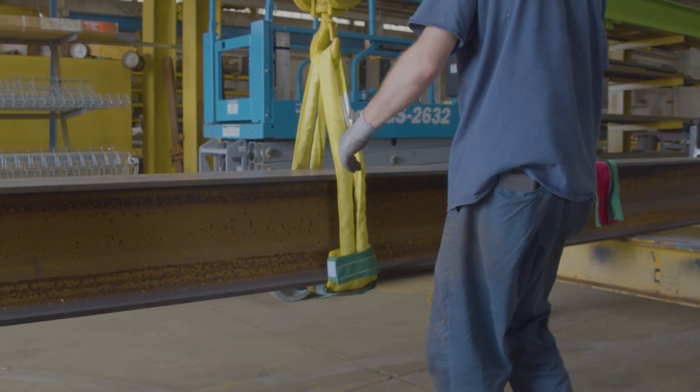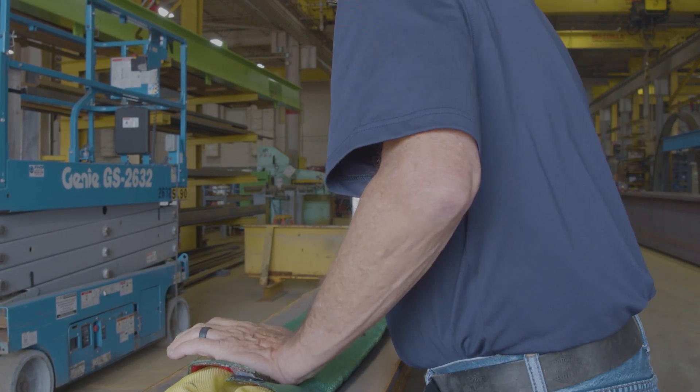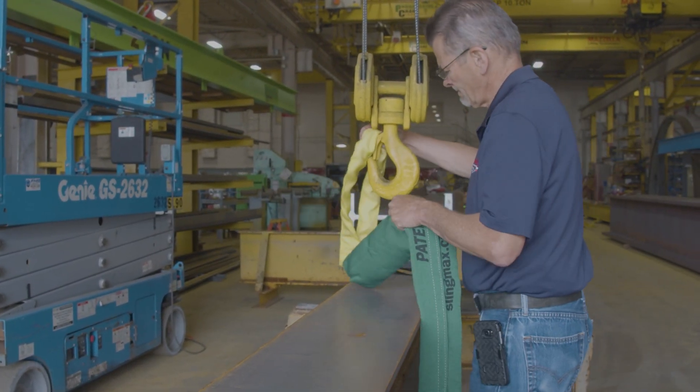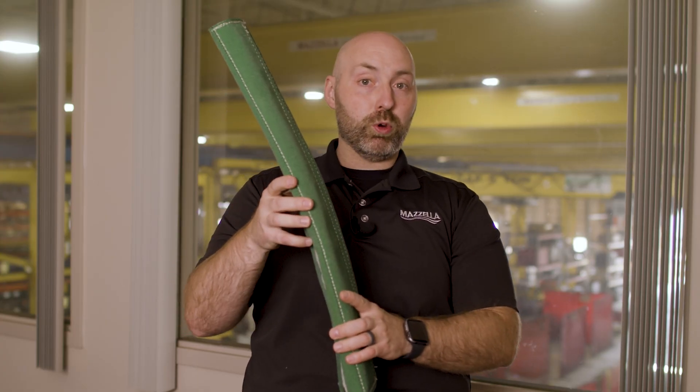Something like this — and this is just a Velcro sleeve — is really going to help for your abrasion points. Where your sling comes up and over an edge, whether it be sharp or not, as that load moves around this is going to protect the sling. It's also going to protect the product you're moving.